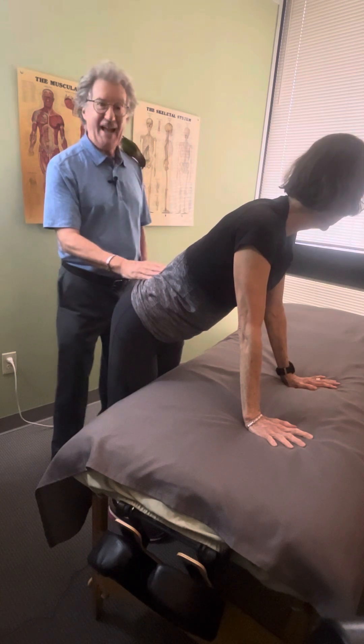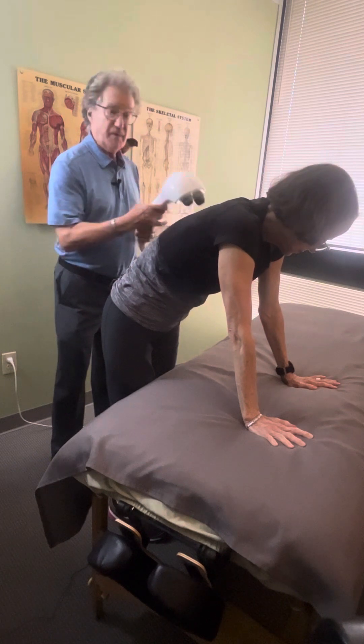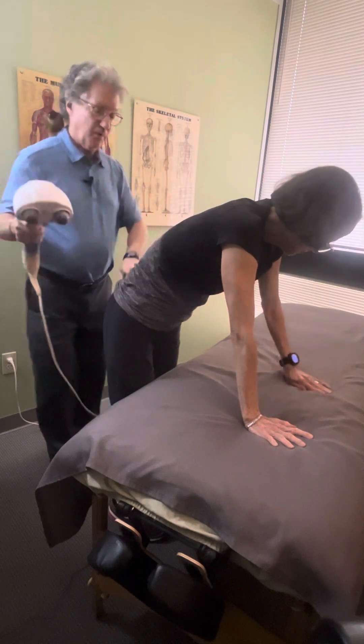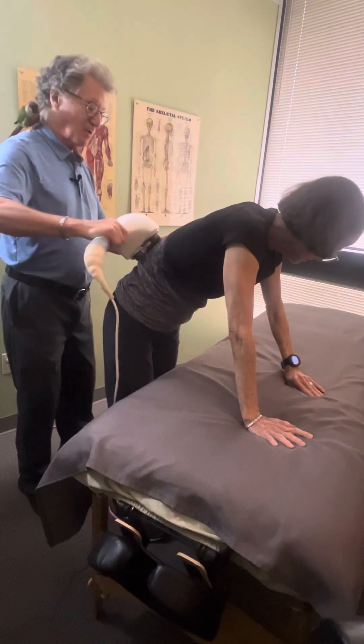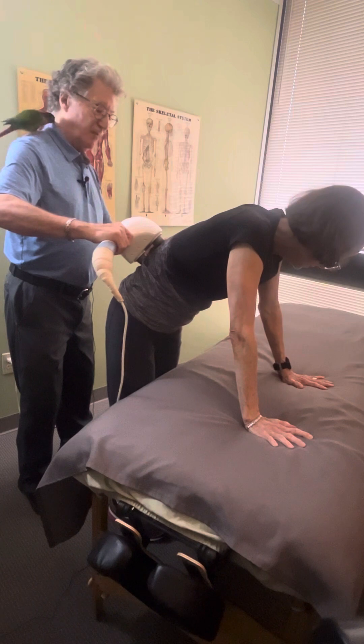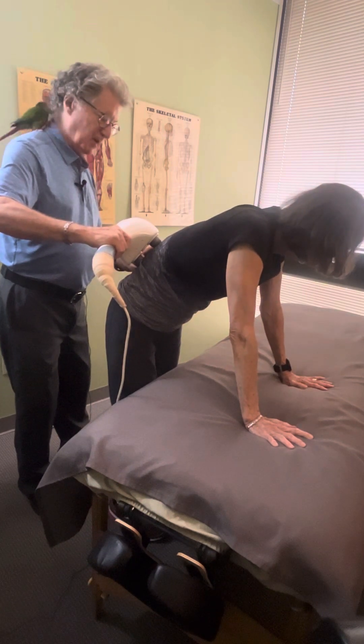So what we do — this is called a cat stretch — you bend over just a little bit so you arch your back a little bit. If you have a Theragun or a vibrator, you can use that to help. We get a little stretch because the back is arched, and then we apply the Theragun or the vibrator. We happen to have a vibrator with two prongs, but either one will help.